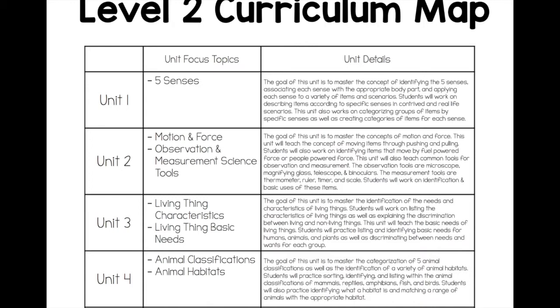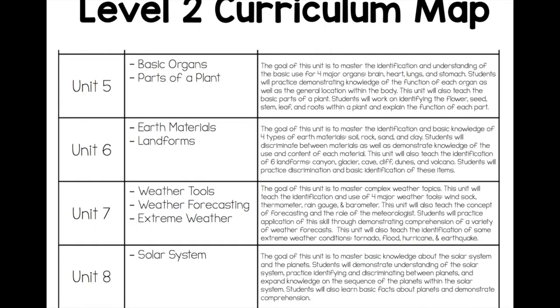Unit one is five senses. Unit two is getting into some basic physics, looking at motion and force, as well as some different science tools. Unit three is living things characteristics, as well as living things basic needs. Unit four is getting into some more advanced animal topics, looking at animal classifications and habitats. Unit five is looking at basic organs as well as parts of the plant. Unit six is earth materials and landforms. Unit seven is weather tools, weather forecasting, and extreme weather.